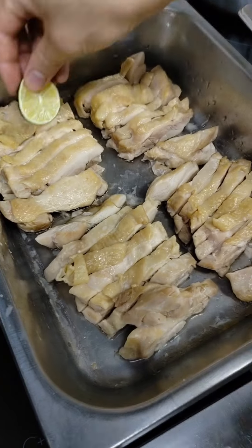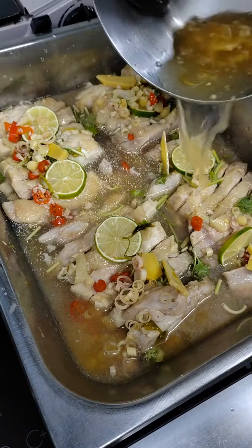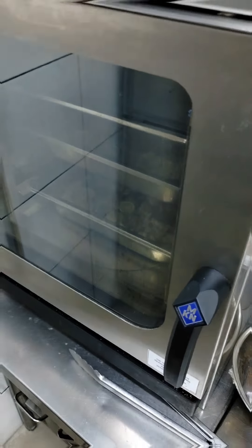Get the chicken back into the pan with slices of lime and fresh coriander, together with the sweet and sour sauce we made earlier. It may look like too much sauce, but make sure to use all of it. Then back into the steamer it goes for 2 minutes, and the dish is done.